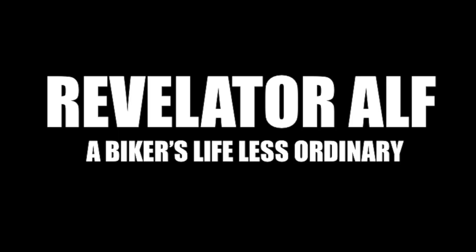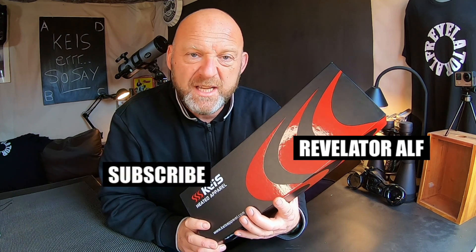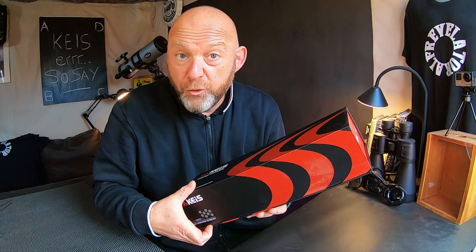Welcome to Revelator Alf. I hope you're all well in these cold times. I'm going to review for you the Kais heated gloves — the G701S shorty gloves.